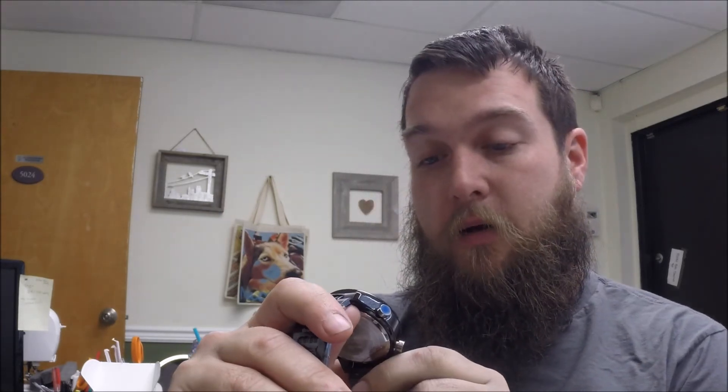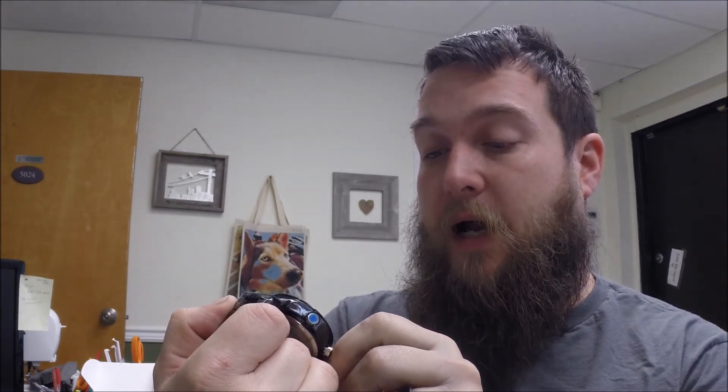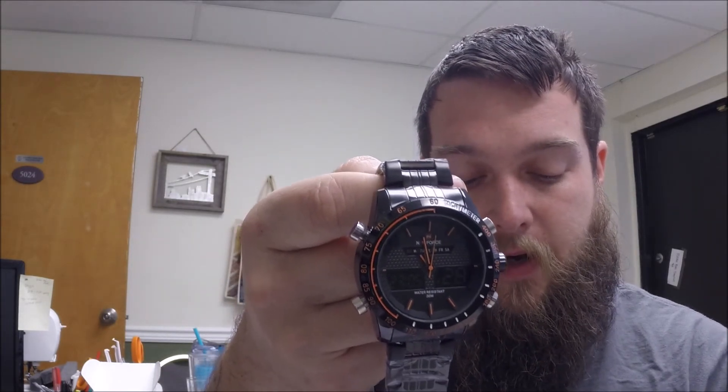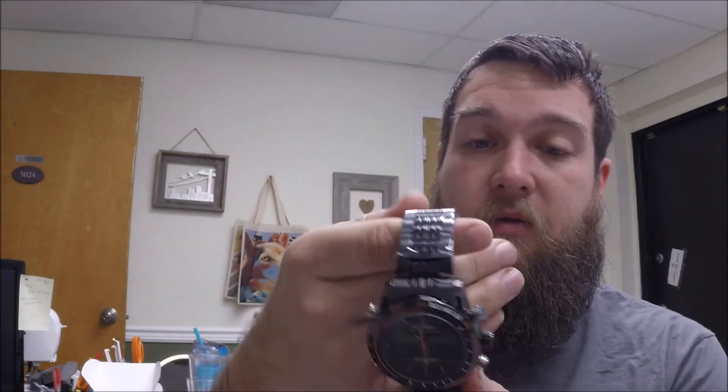The features this watch has include a six-digit LCD display, and it does have minute, hour, and second hands as well as the date. It's got a daily alarm and a chime with a snooze, 12-hour and 24-hour format selectable, a chronograph with a split function, and a backlight. That is very cool. I might have to actually look at this operation manual to figure it out, but that's very cool.